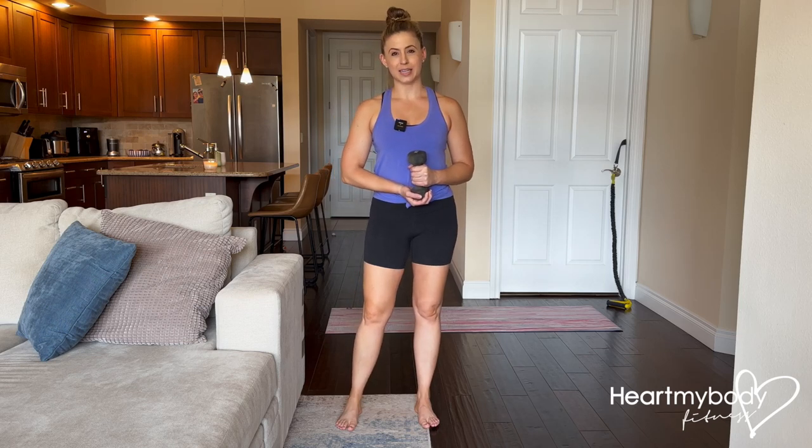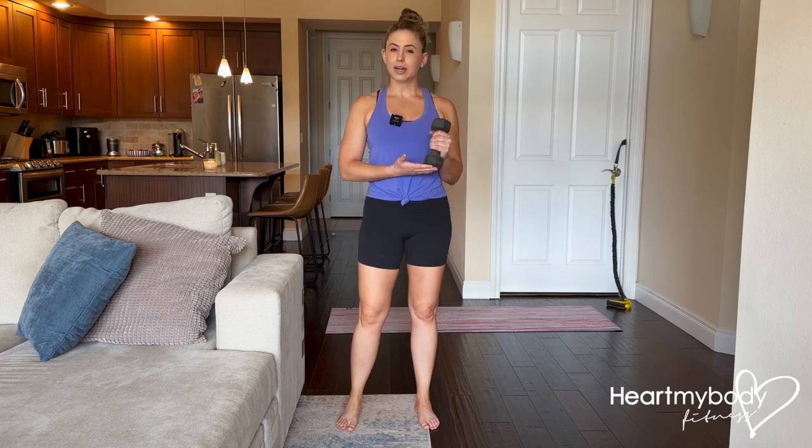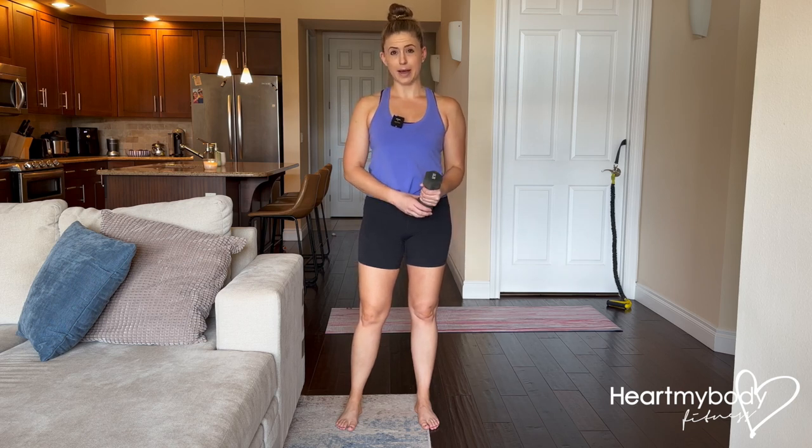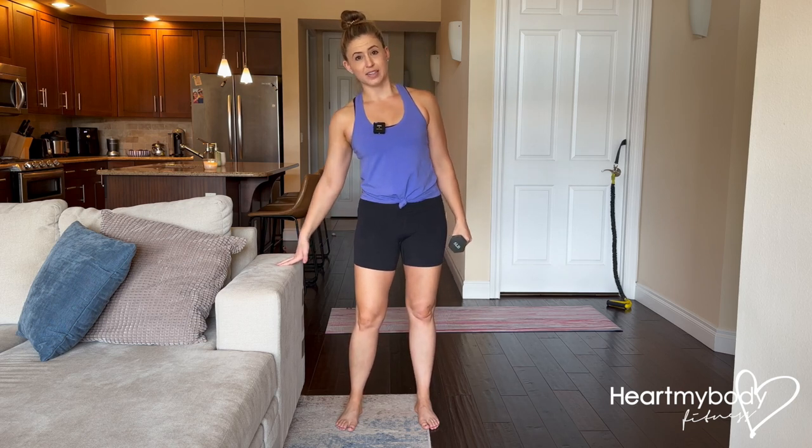For a supported single-arm triceps kickback, you will need a dumbbell. I recommend starting lighter than you're normally lifting for — say, a biceps curl — lighter than that. And a supportive surface.